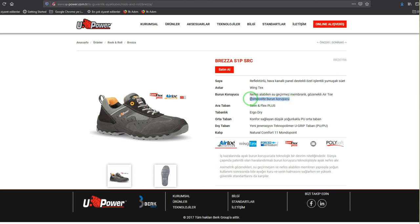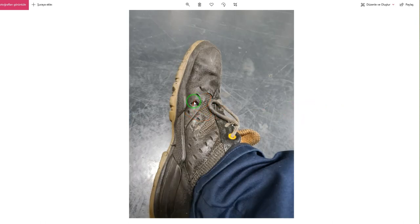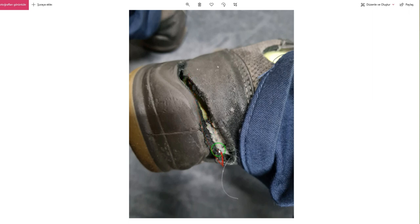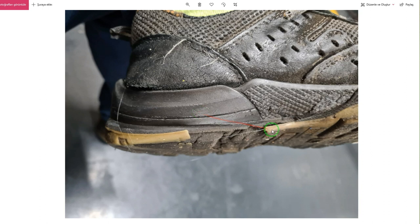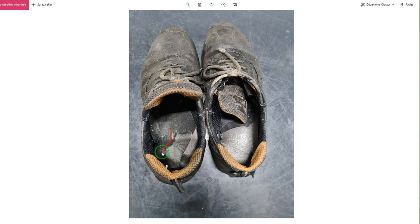Bu ayakkabıyı 5 yıl kadar kullandım, şimdi size 5 yıllık ayakkabının halini göstereceğim. Gördüğünüz gibi gayet yağlı, şu kısımlar yırtıldı, arka kısmında yırtıldığını görüyorsunuz. Alt kısmı, taban kısmı da tamamen erimeye başladı. İçindeki astarı da tamamen yıprandı, incecik kaldı. Yani 5 yıl yeterli bir süre, yeterince kullanmışım.